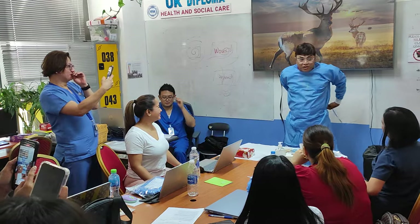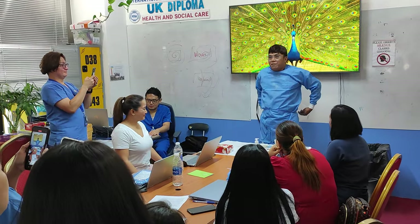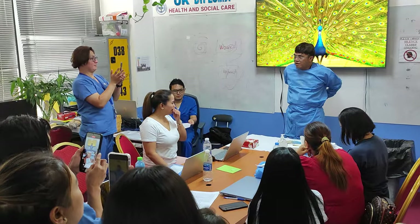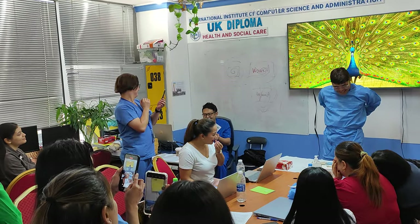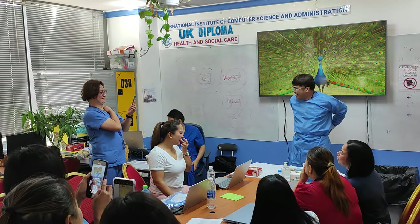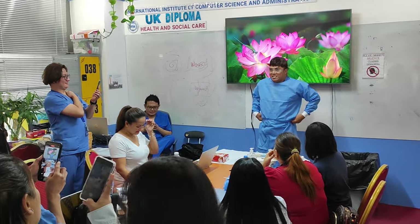Thank you for assistance ma'am. Now, I will properly wear my PPE. When I wear it now, we will demonstrate the proper way of wearing your mask.